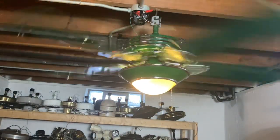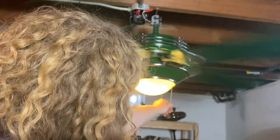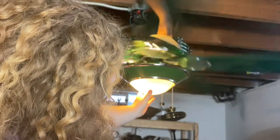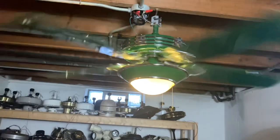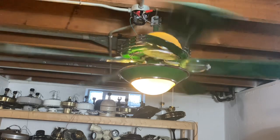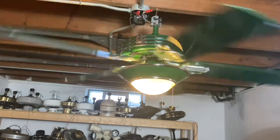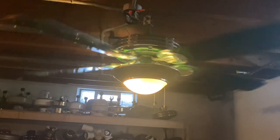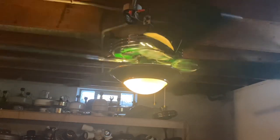Here's what the fan looks like with it running. I'm going to turn it off now. For some reason the dome just does not want to sit in place sometimes. Here's what the lumens this fan puts out with just that one bulb — yeah, it doesn't put out a lot.